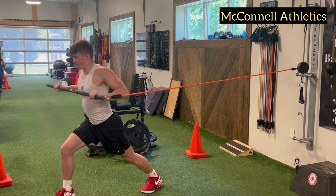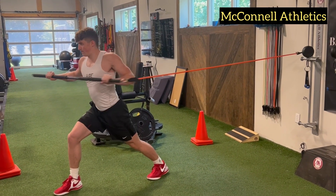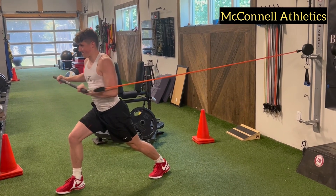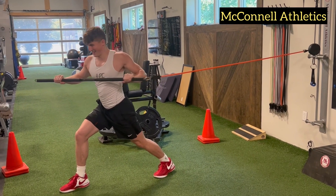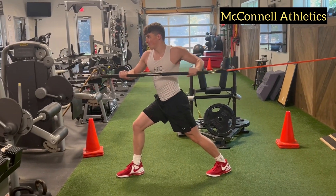Using a long bar attached to the resistance band, driving through the back foot, so we're getting ankle mobility on the backside, thoracic mobility with the rotation, and core stability as you press the bar out.